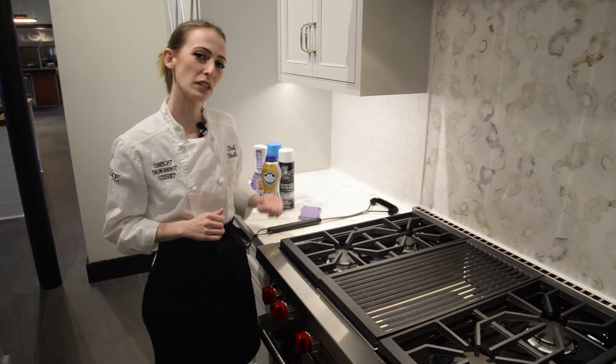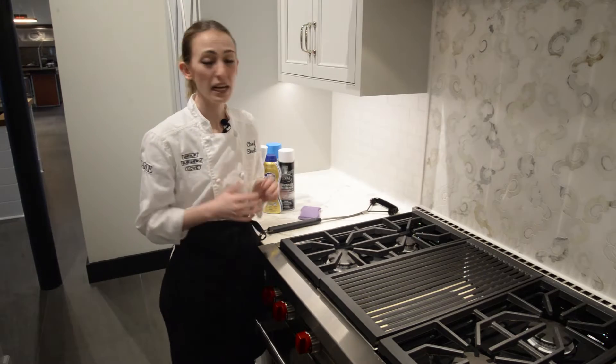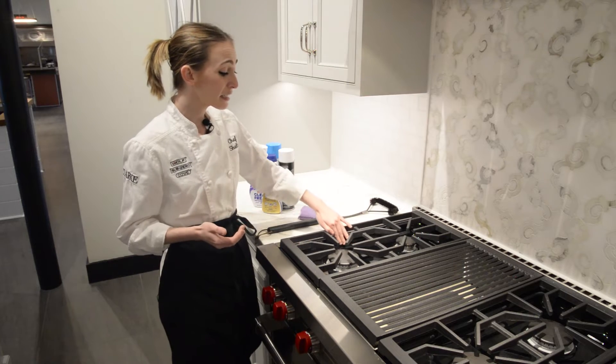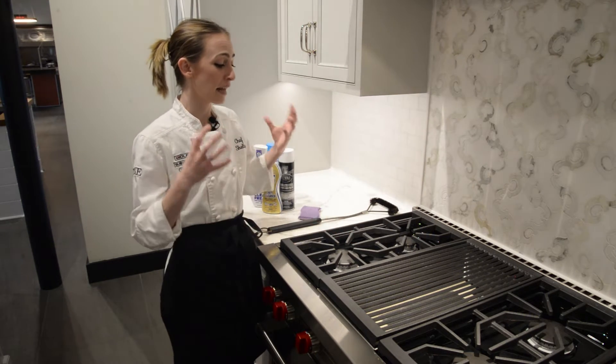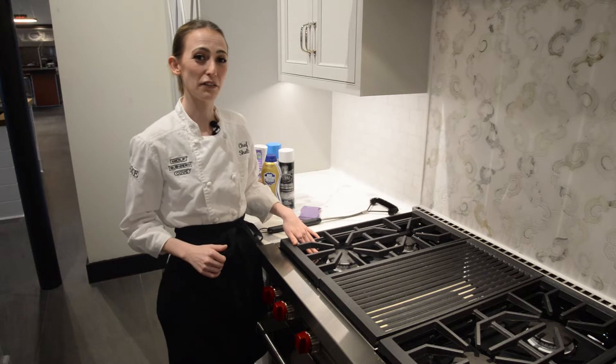When it comes to the enamel underneath your cooktops, a lot of people will have a little spill and they'll plan on cleaning it up later. The thing is, this enamel is the same material as the inside of your oven. So what that means is, things can bake onto this enamel the same way they bake onto the interior of your oven.